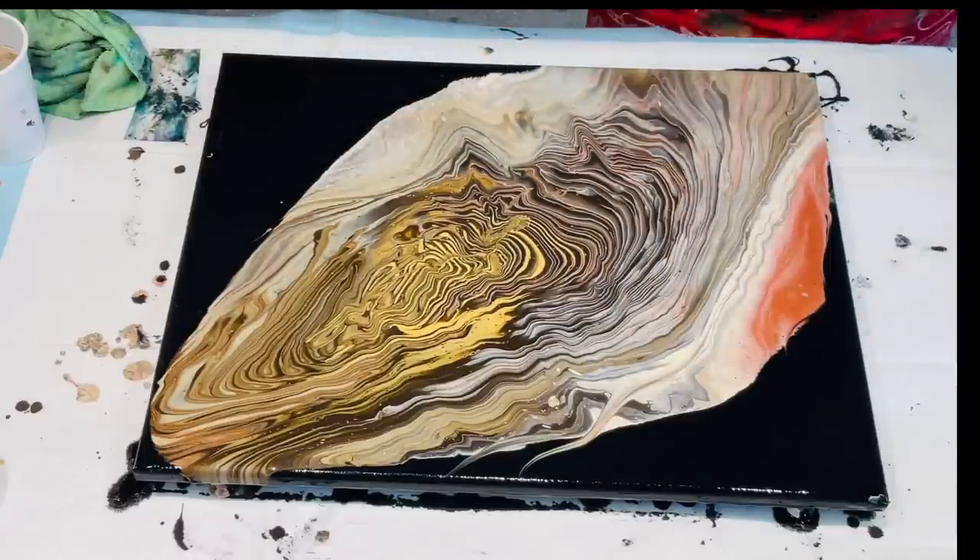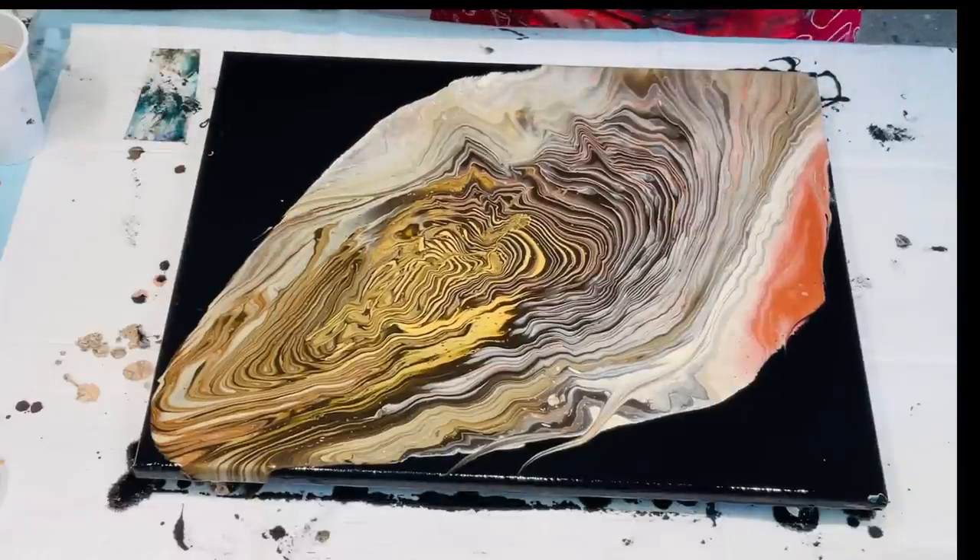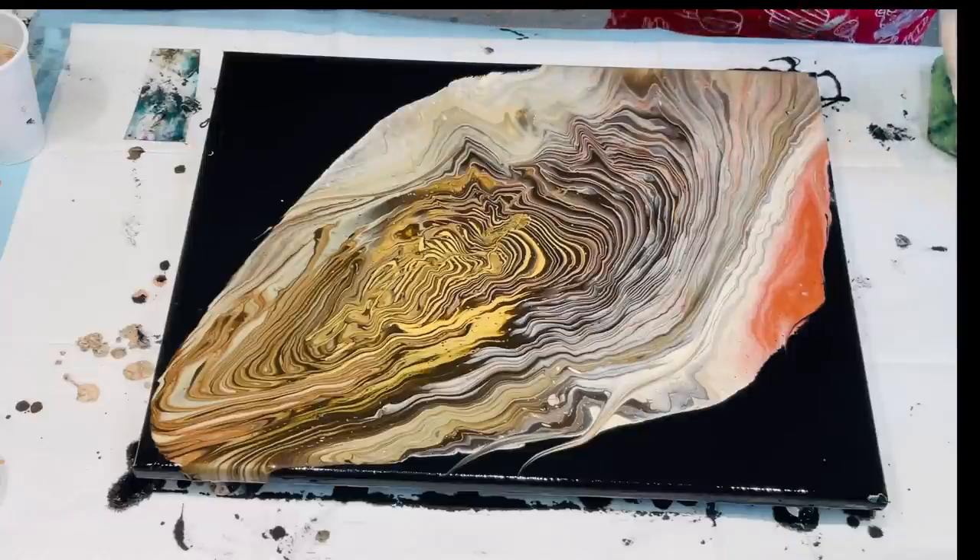Beautiful, beautiful. This is a very easy technique for fluid art pourers and beginners. You get lovely results and you can do it for whatever colour your decor is. That is absolutely gorgeous — I love it.